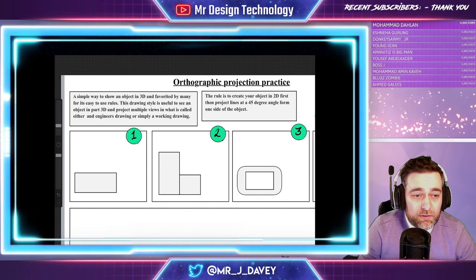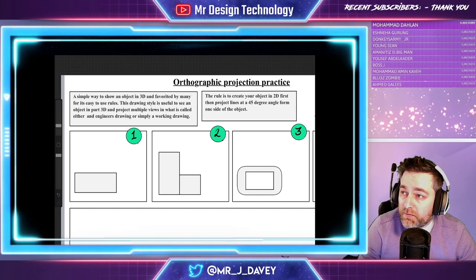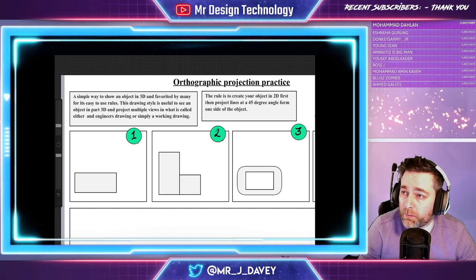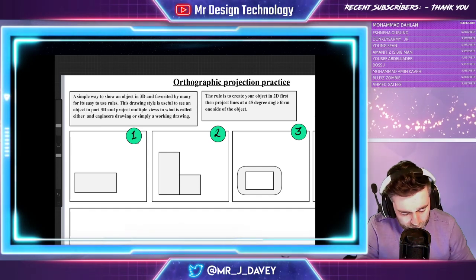The rule is to create your object in two dimensions first, then project your lines at a 45-degree angle from one side of the object. Now let's have a look at how that's going to be done.